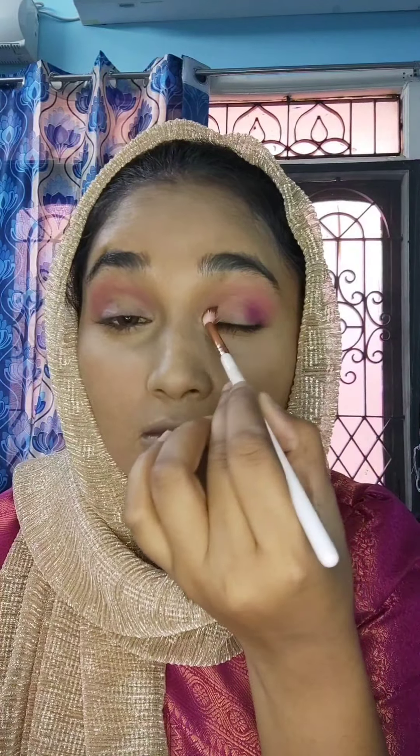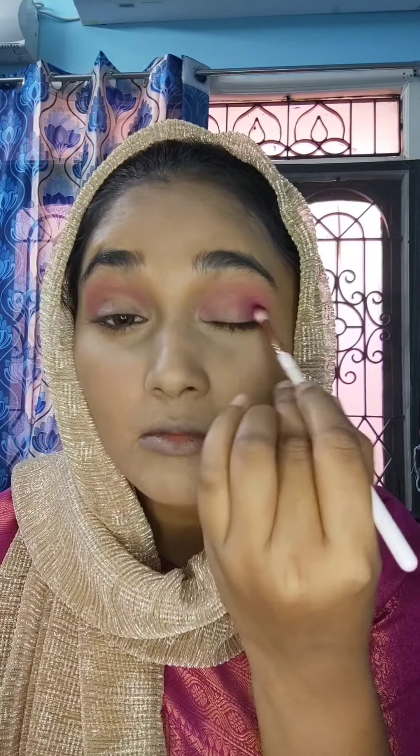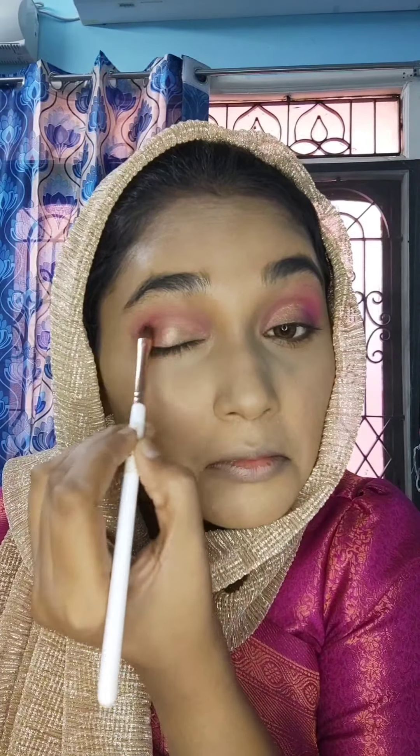Next, I will use a purple-pink shade and blend it in the outer corner of the eye. I will blend the purple-pink shade for depth. Then the next shade is a light gold shimmer — I will apply a half cut crease look in the center of the eyelids using the golden shimmer.